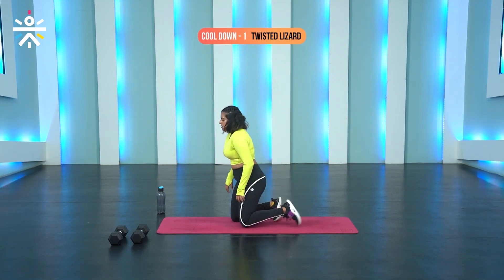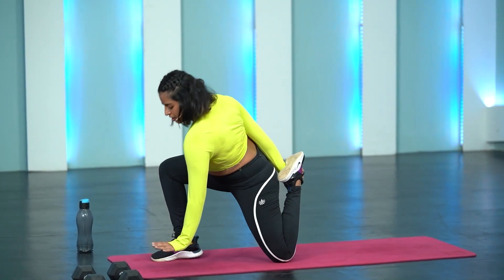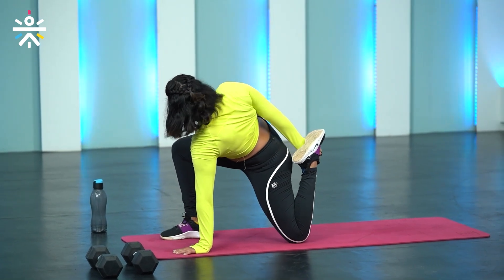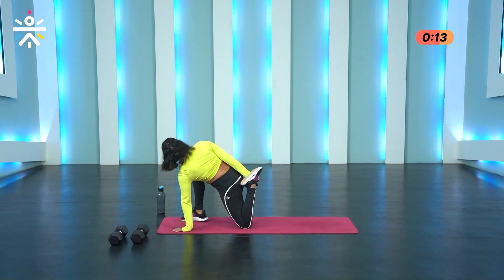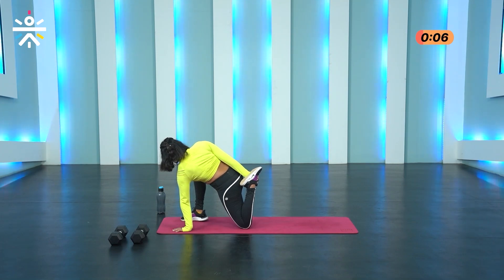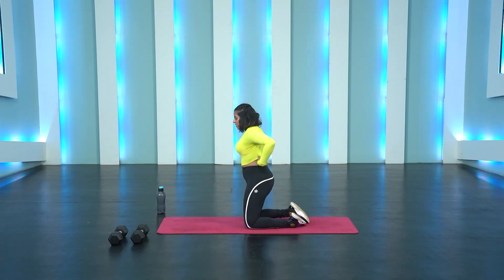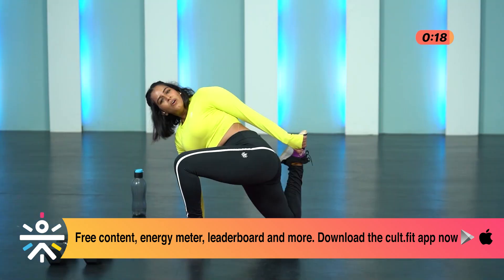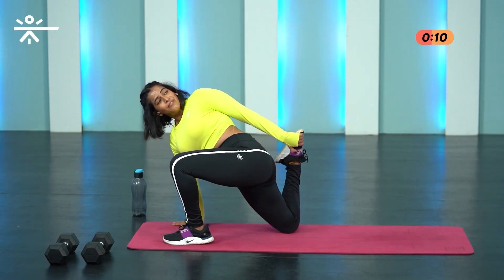The first cool down stretch is the twisted lizard. Bring the right foot in front, with the right hand hold on to the left ankle and pull towards the butt, place my left palm down and open my chest out. Hold it here, 20 seconds. Breathe, catch your breath. And switch — opposite hand and foot, twist to the other side, open the chest up. 20 seconds with each stretch — feel that quad and the hip, and of course the spine.